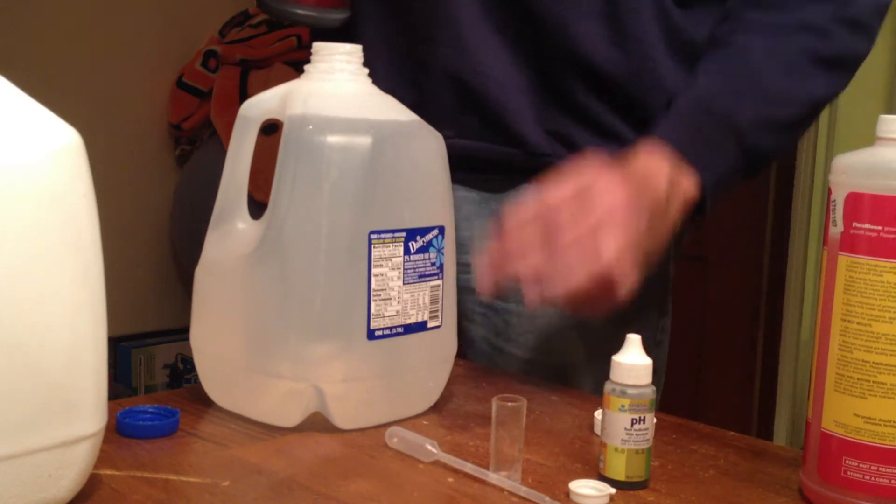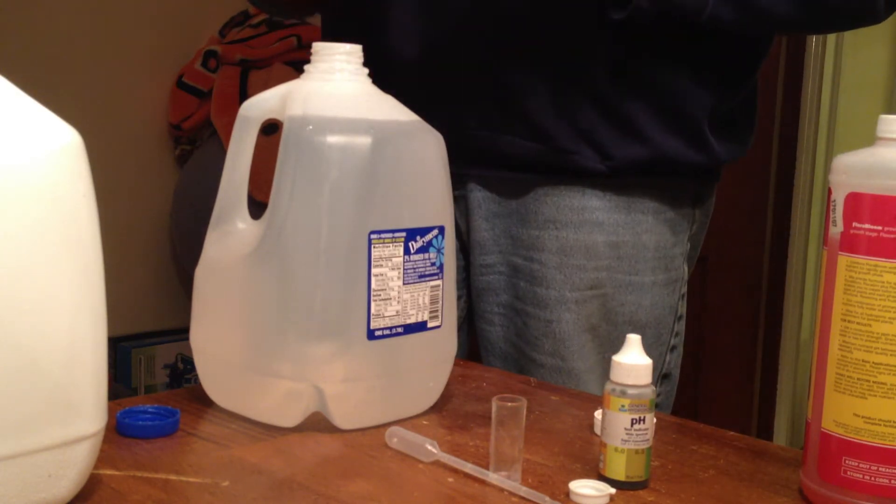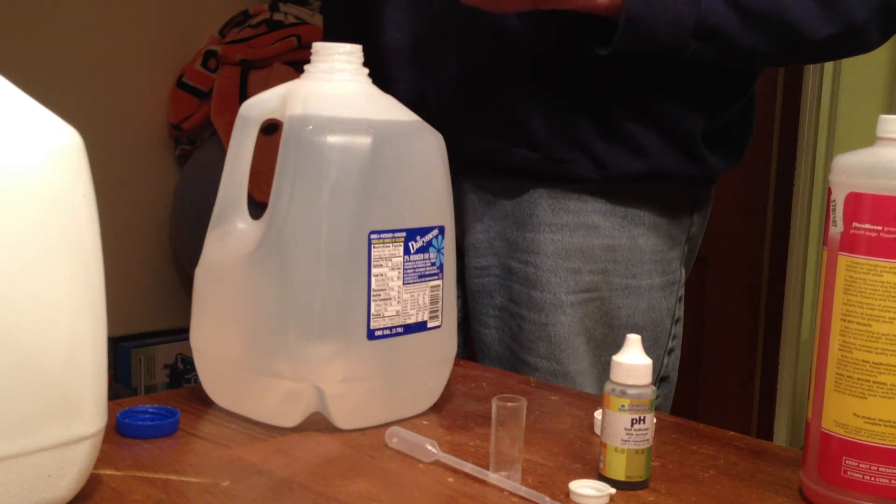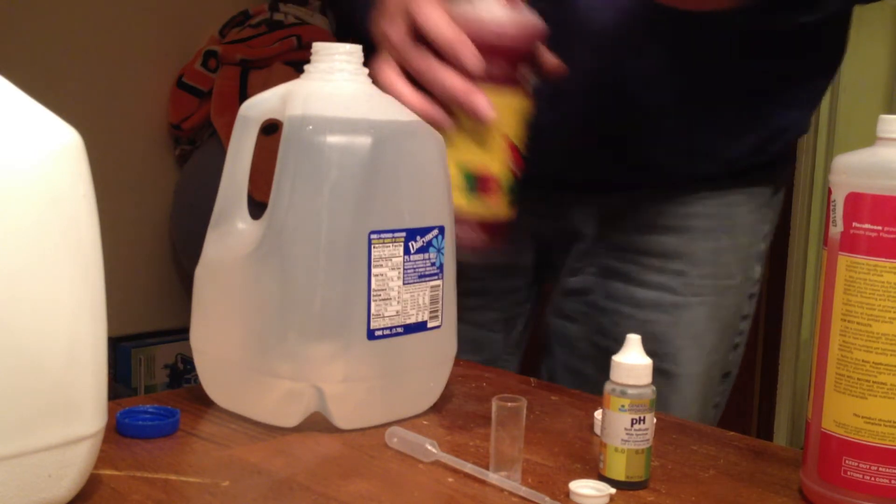This is all a real mild nutrient solution at this point, because we're going to be planting seedlings and we don't want to burn them with too much nutrient. So the 0.25, 0.25, and 0.25 is a real mild solution to one gallon of water.